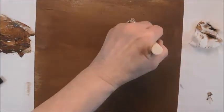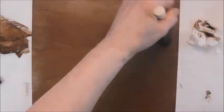Okay, I'm going to let this first coat dry, and I will be back and see how it looks.